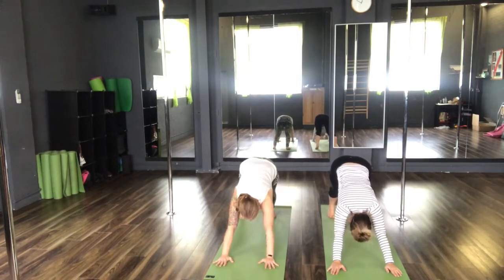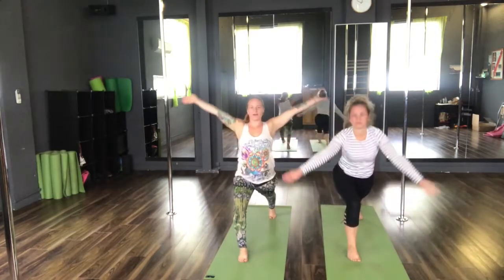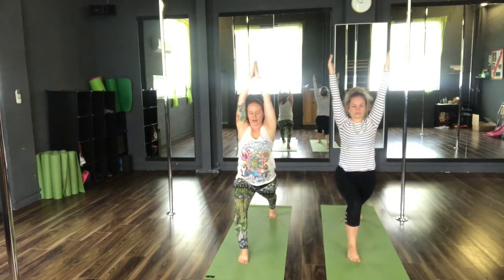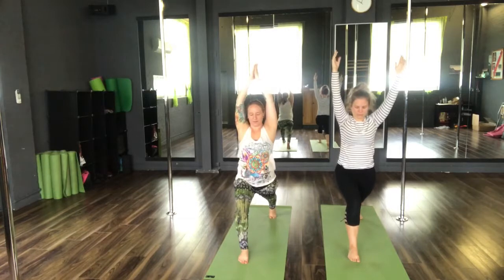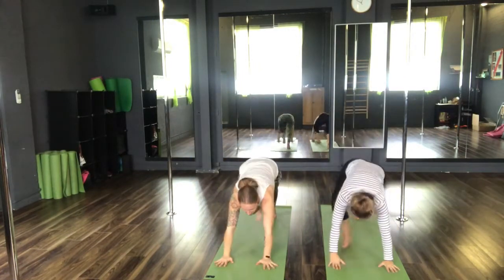Inhale, step the right foot forwards between the hands. And exhale as we reach the arms high to a lunge. Inhale, straighten the front leg. And exhale, return back to lunge. Inhale, hands to the floor. Exhale, back to our downward facing dog.